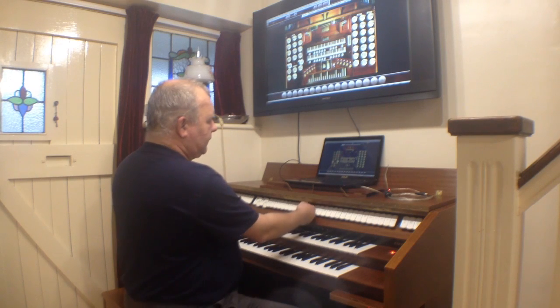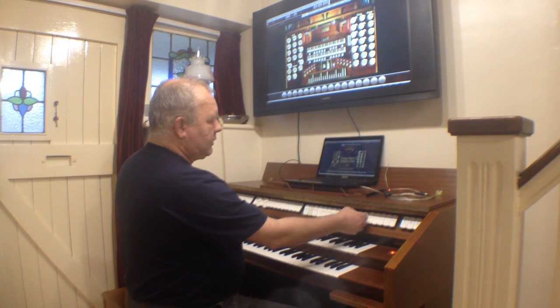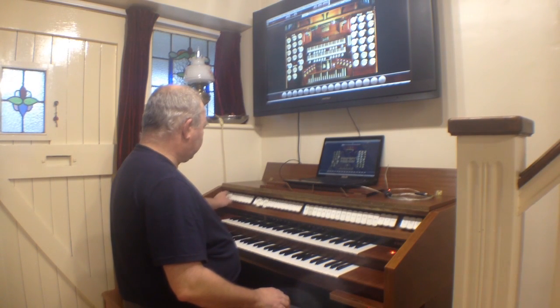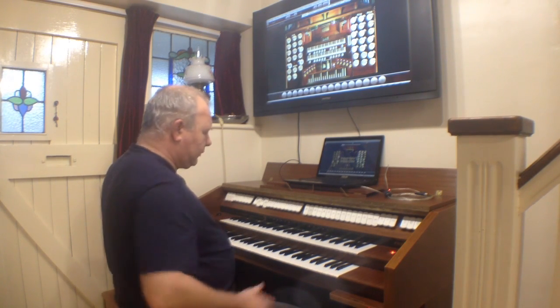For the lower keyboard, if we go for the big organ tutti sound, we'll put all those stops on, and we'll get a couple of the big pedal stops on as well.